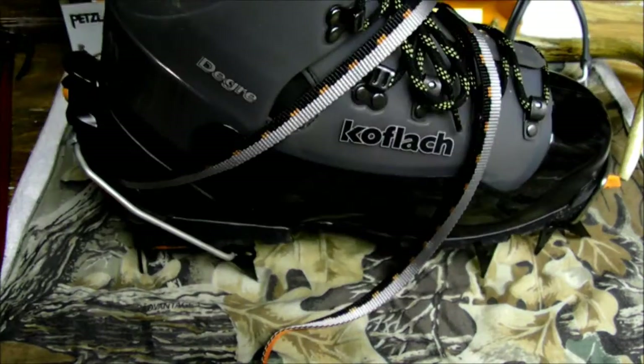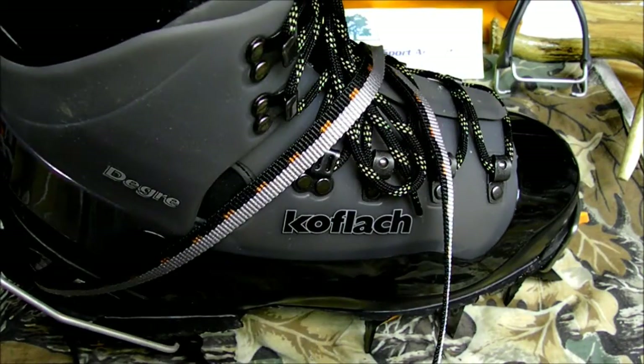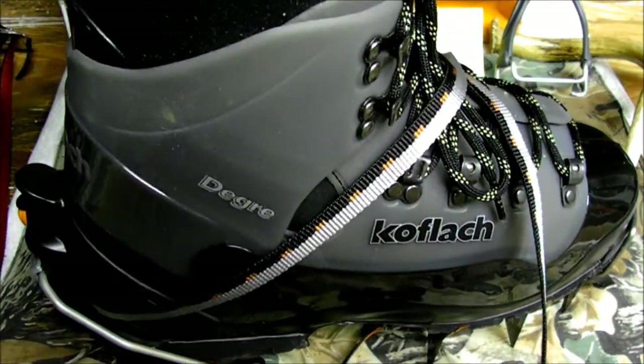Highly recommended both the Koflach Degra boot and the Petzl Lynx crampons. Thanks for watching Dynamic Sport Adventures product review section. Happy hiking, get outdoors.